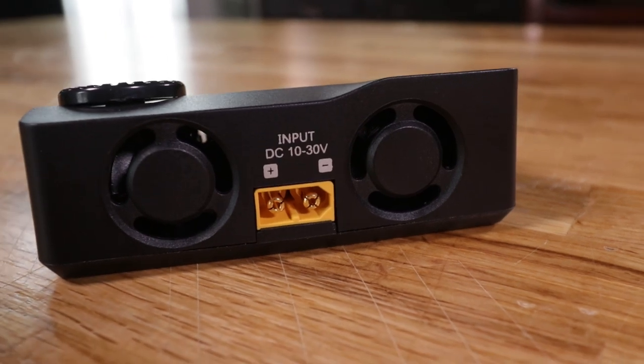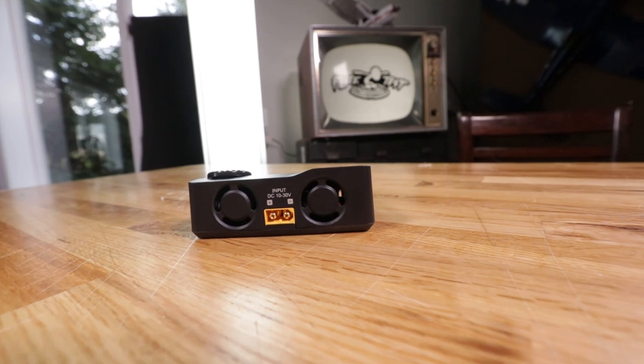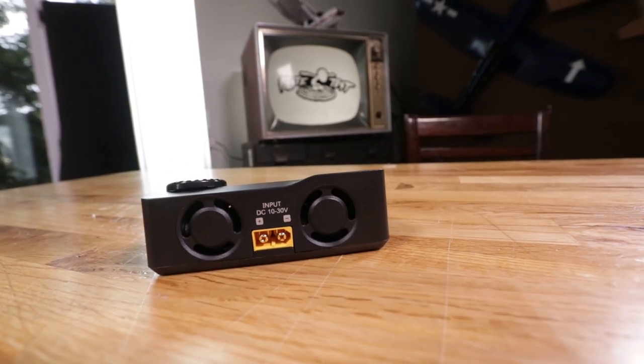Another big advantage this charger has is two individual fans. I've had other previous chargers that only had one, and the fan went bad and the whole charger became a big paperweight — I'd just end up going to buy a new one. So having two fans on this charger is a big plus, because if one goes out you can still use your charger without it overheating.